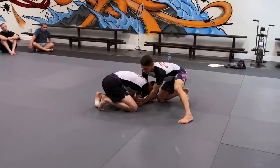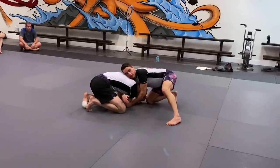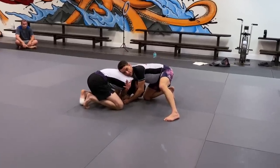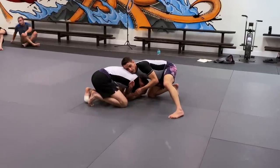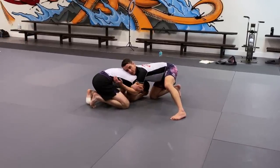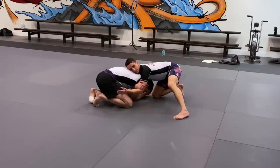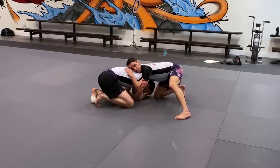Now I'm going to continue dropping my shoulder on the right so I can feed as much slack through as possible, and I want to see my hand come out this side under his armpit. Once I can see that, I'm going to make a figure-four grip. This hand — the thumb connected to the rest of my hand — is going to go to my bicep near my elbow. Then this hand comes as close to my face as possible, and I'm going to hold his back. I've got my grip set for the choke.